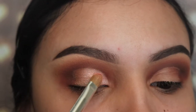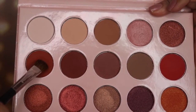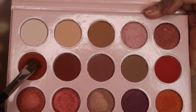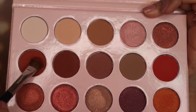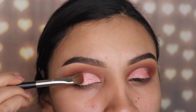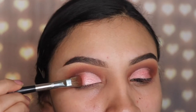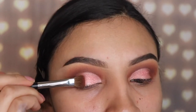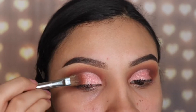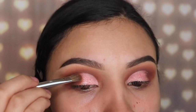Next I'm going in with the orange shade using the Sephora number 14 brush — this is the shade that's going to make the whole look pop. I'm applying it on the outer area where I left some concealer and slightly onto the light pink shimmery shade as well, so the transition looks good from light to medium to dark.